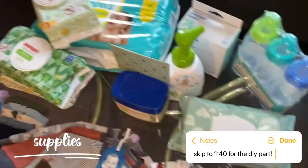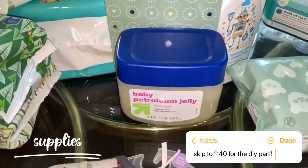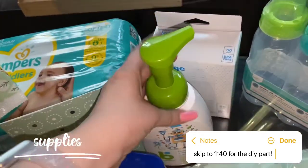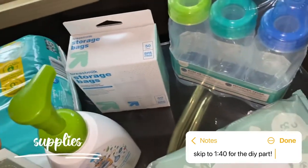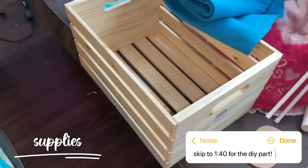I got some wipes and diapers to fill up the basket, and this baby petroleum. I got a cute card that matches. This foaming dish and bottle soap, breast milk storage bags, and bottles.